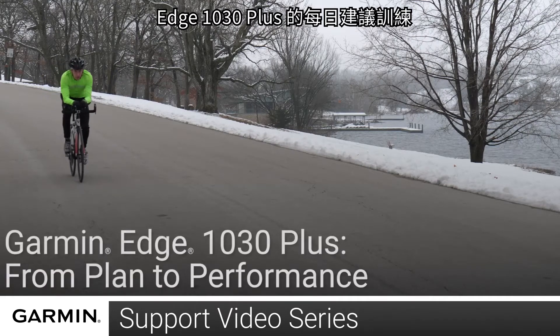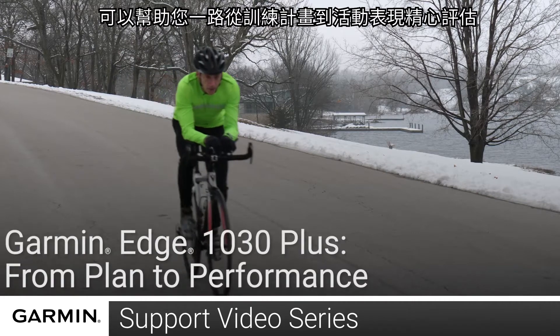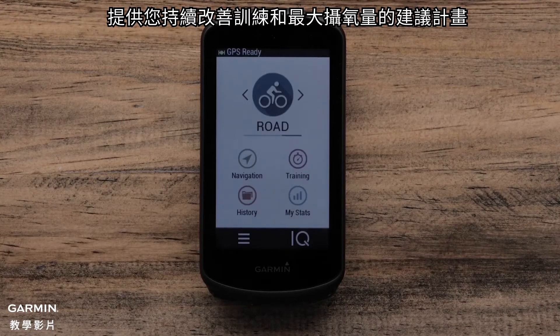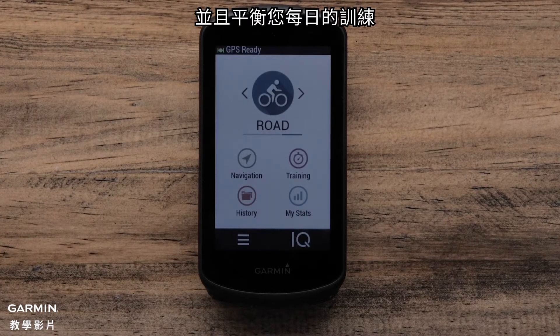The new Edge 1030 Plus has the ability to help you from plan to performance. With new daily suggested workouts, the device can help provide insights into what to do next to continue to improve your training and VO2 max and balance your daily workouts.